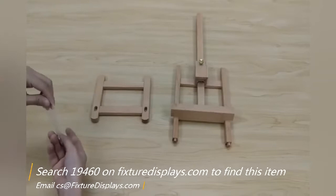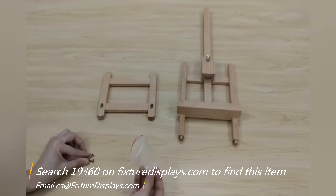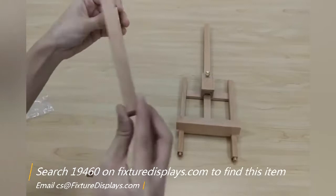Thank you for buying this 19460 easel from Fixture Displays. You can find this product on FixtureDisplays.com by searching 19460. These are all the components — you only need two screws to put this together.